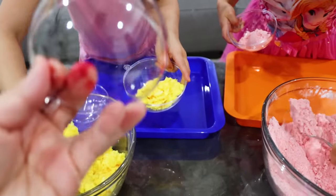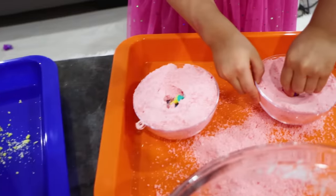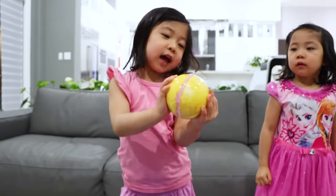So next, we got our mold here that they're going to just add in. Add in surprise toys inside. There you go. Squeeze her in. Now I'll just hide her up. Just hide her. There we go. Squeeze. There we go. I think it's ready, Emma. Yeah.